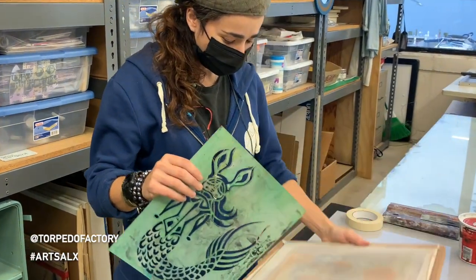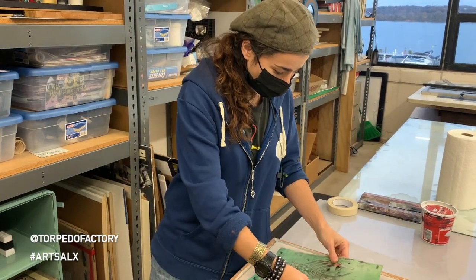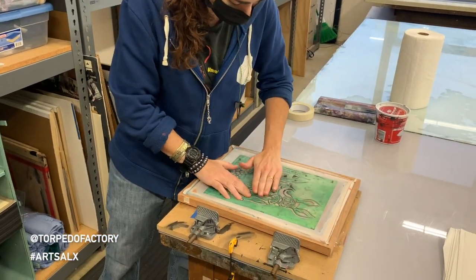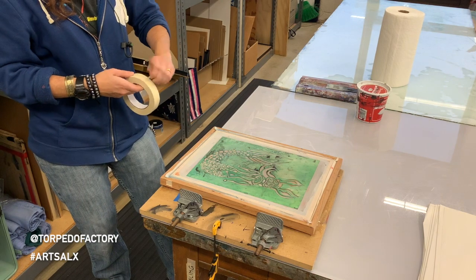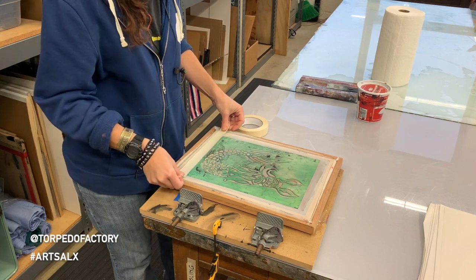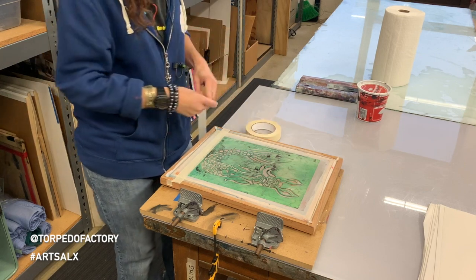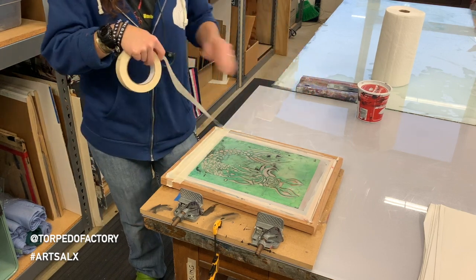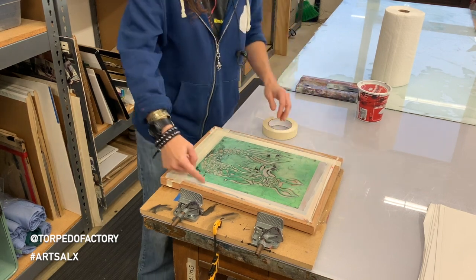This is a silk screen — not necessarily made out of silk. You want to put your stencil on the flat part and make sure the taped-down areas are as secured as possible. You can use packing tape, which serves two purposes: it holds the stencil down, but it also stops the ink from coming through the edges.